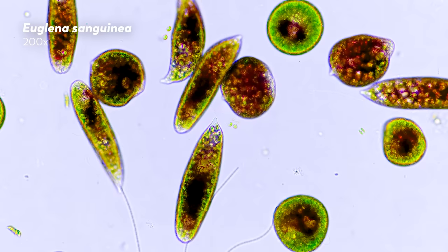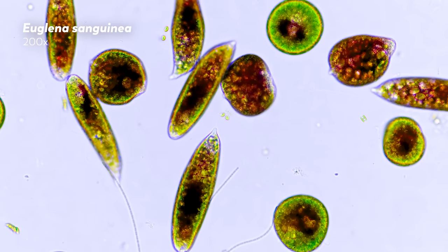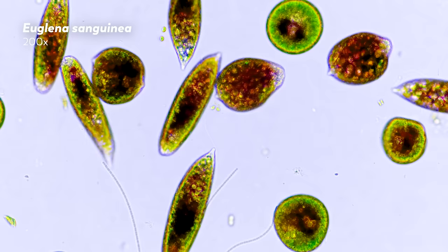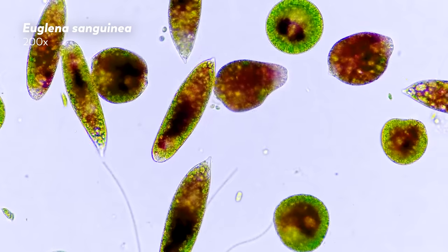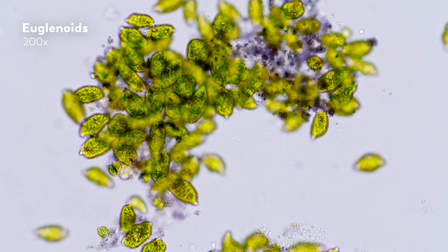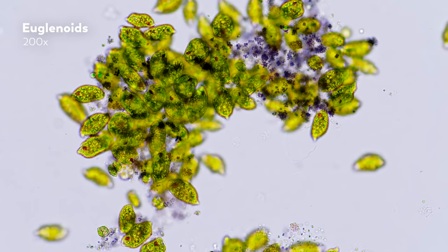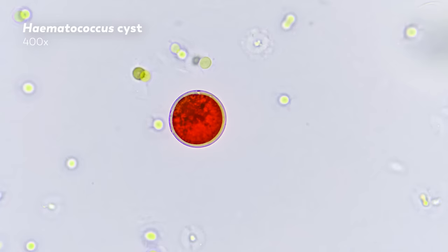Some of you also want to know whether we use stains to create our footage. Stains are a common laboratory and medical technique that uses dyes to bind to different parts of cells, and thus help visualize their components and processes. While they are often beautiful and very informative, stains can also be harmful to cells, potentially even killing them. So we have chosen to keep the microorganisms unstained.